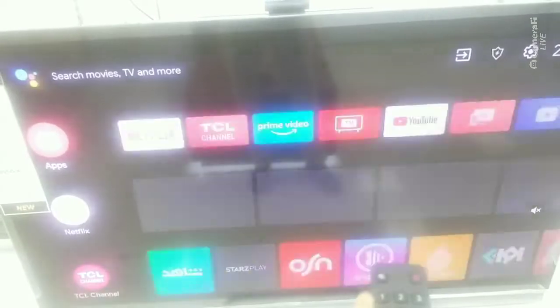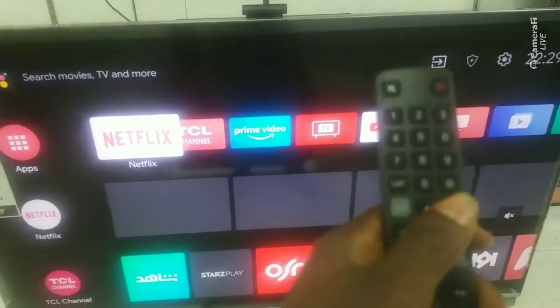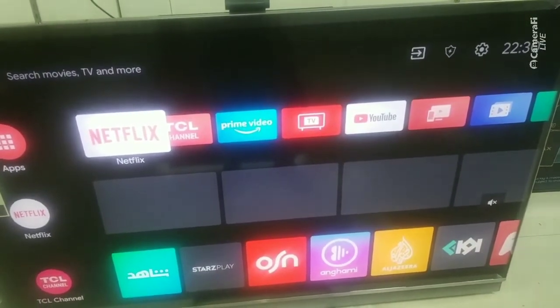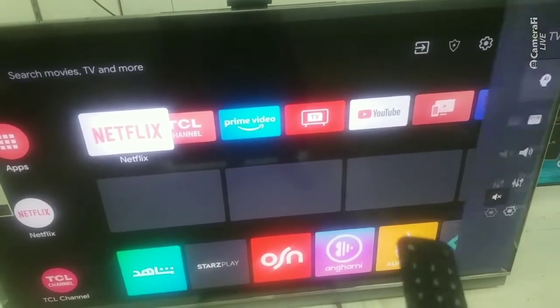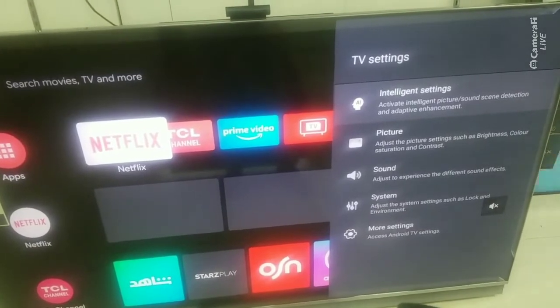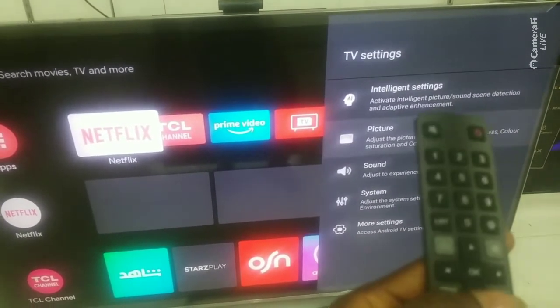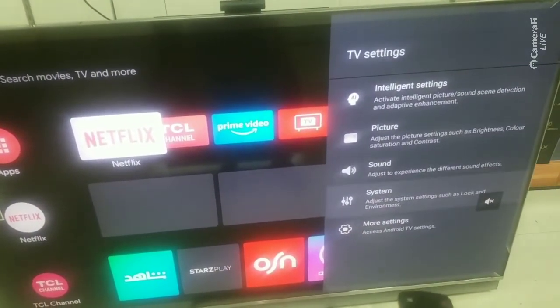So what you do is use the settings button on the remote. Press settings right there. After pressing settings, you use the direction buttons — the down buttons. You scroll down and click System.